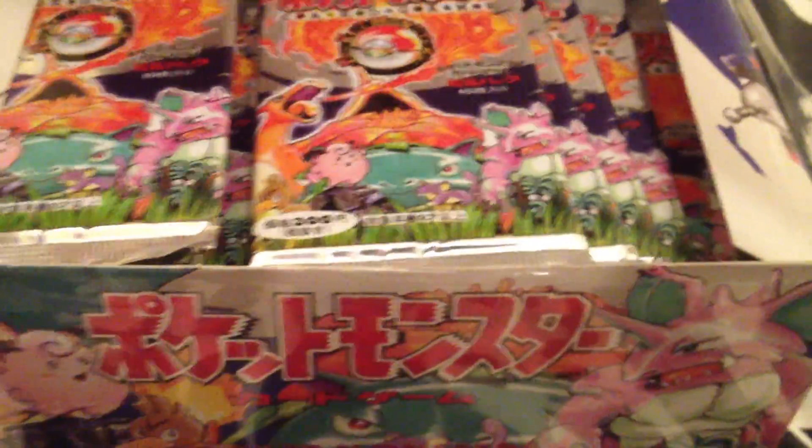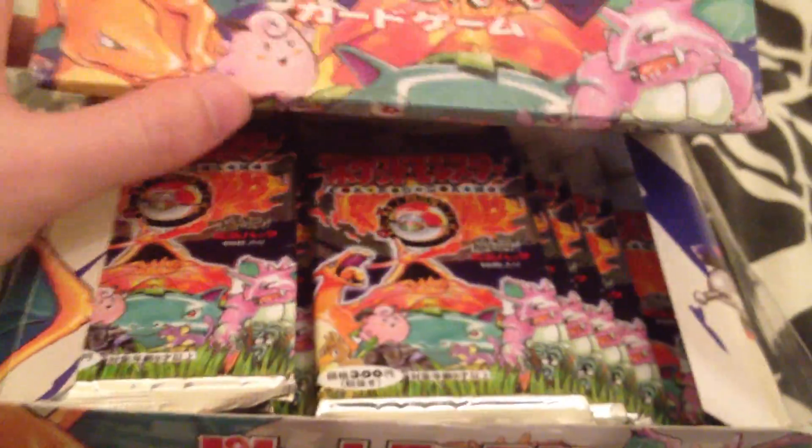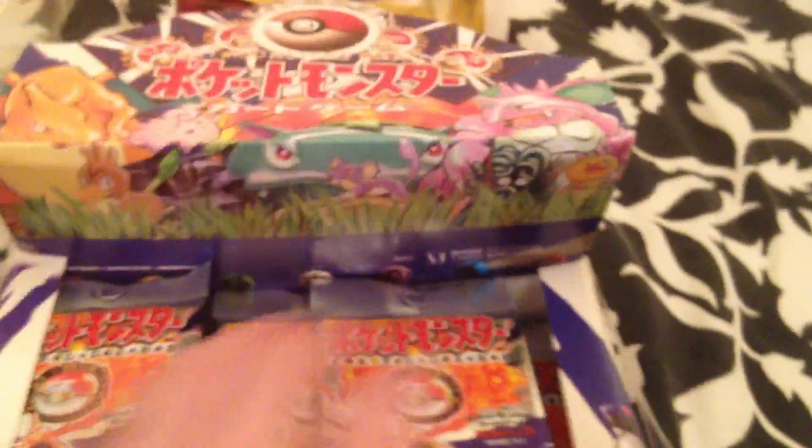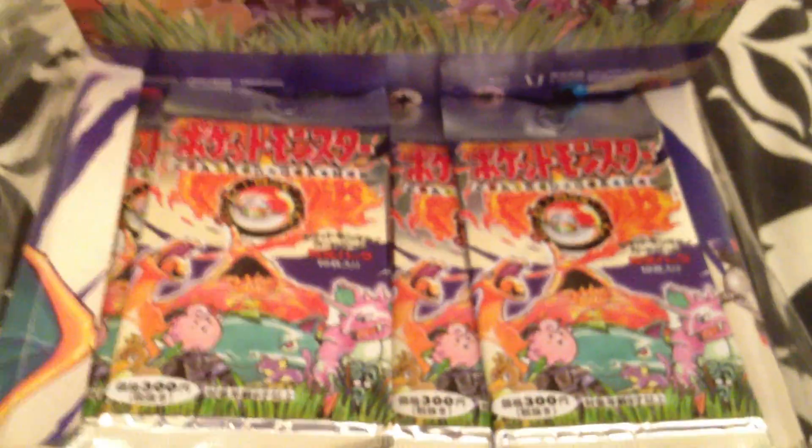I'll just remove the old plastic wrap here. And then — look at that. For me, you don't really get much better than that in terms of Pokemon cards. 60 Japanese boosters, 10 cards in each, absolutely mint.